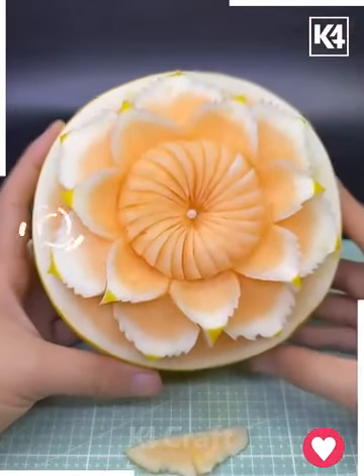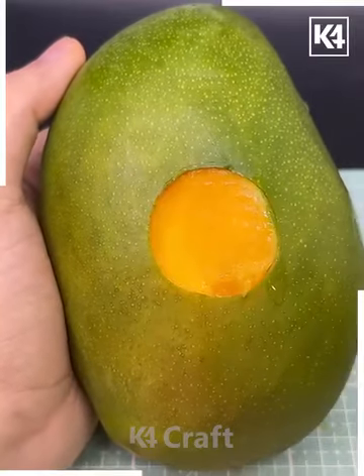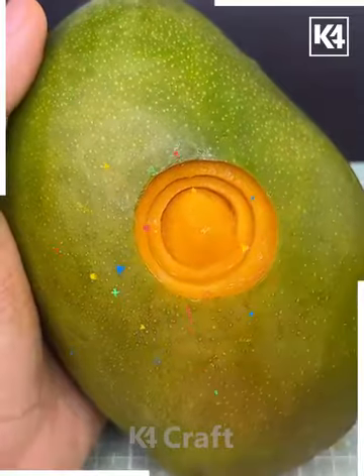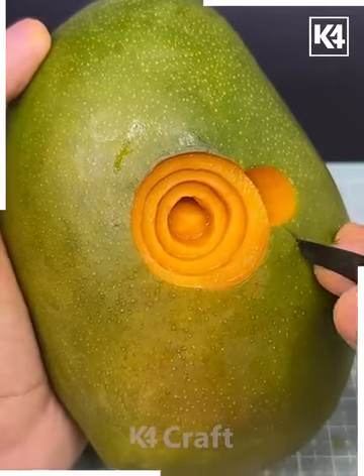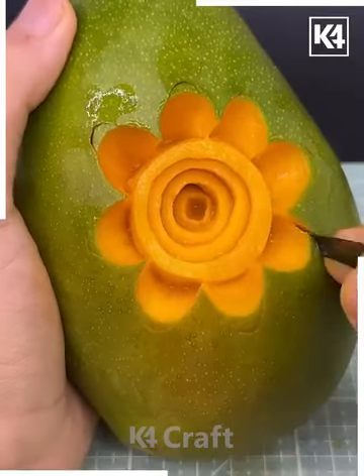Here we are going to use this mango — peel the skin. We're going to make a beautiful design: make circles inside it, then cut these semi-circles. Here we are going to make a flower using a sharp knife, and look it's done.